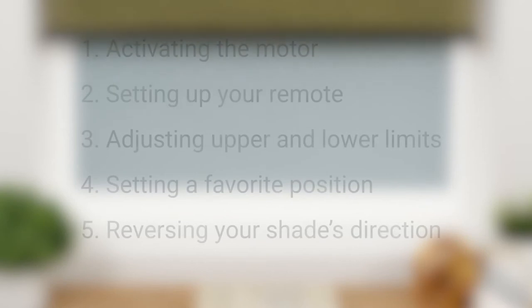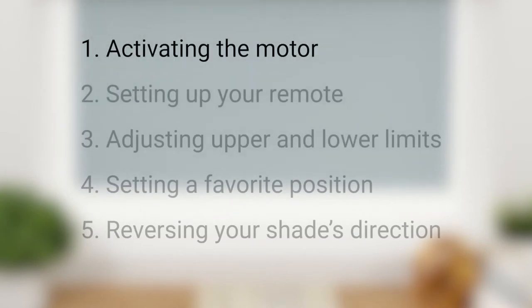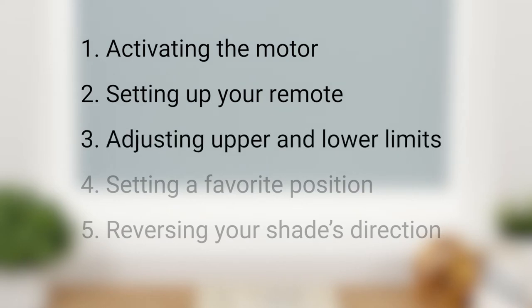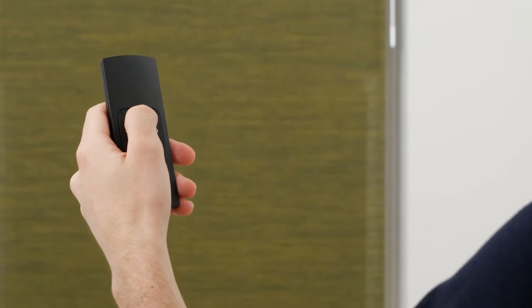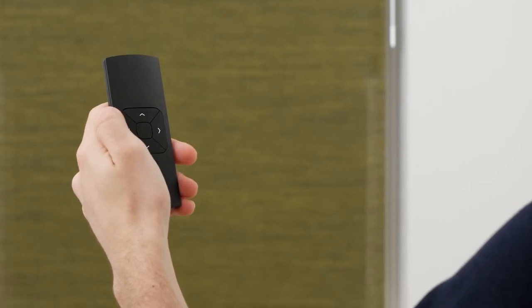In this short video, I'll discuss activating your shade motor, setting up and operating your remote, adjusting the programmed upper and lower limits, setting a favorite position for your shade, and reversing your shade's direction. You can always consult your shade's installation instructions as needed for additional reference.